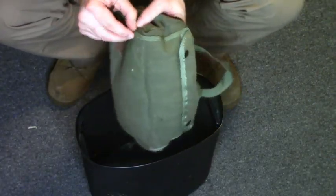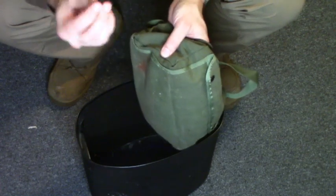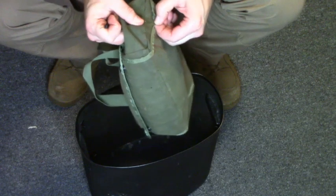To start off with, I'm going to open this up. We're going to use our handy dandy seam ripper. Let's see which side looks better.